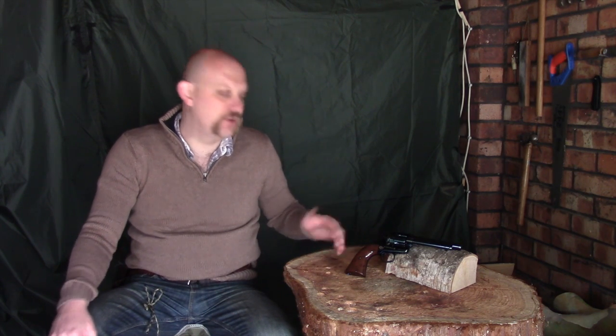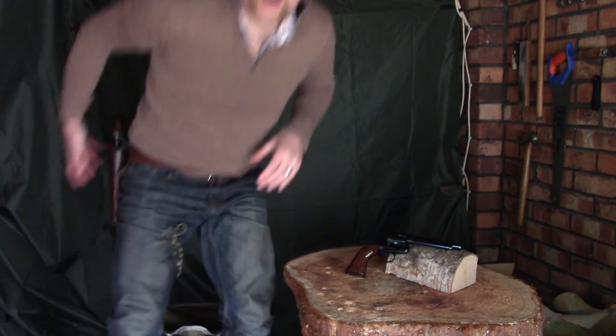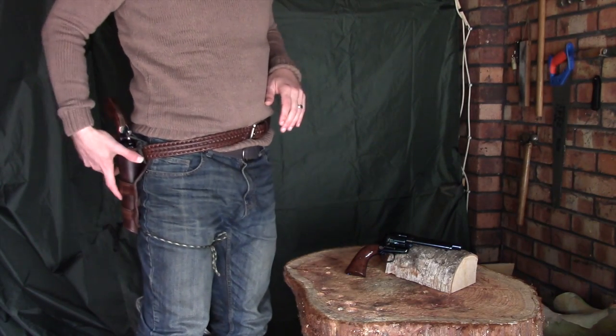This is the pellet version — I've got the other BB version on my hip. What I'll do is bring the camera just a little bit closer and give you a bit of a side-by-side comparison.